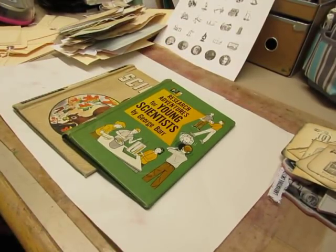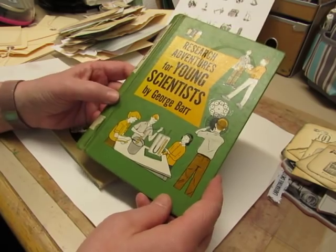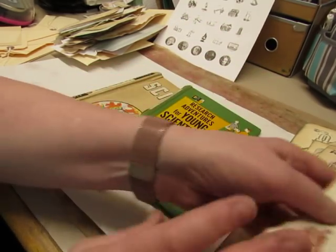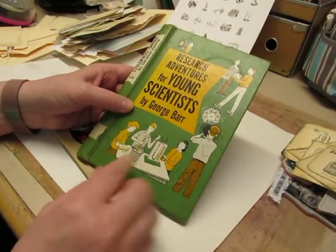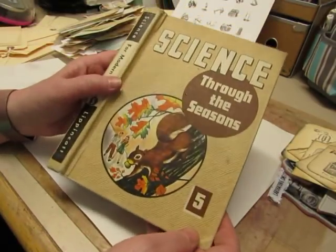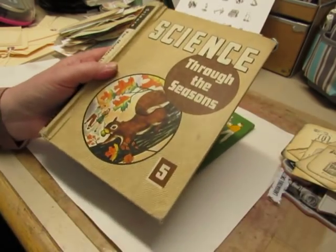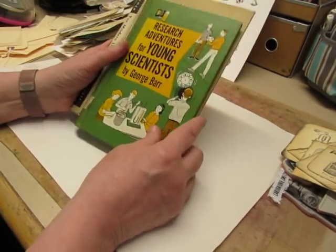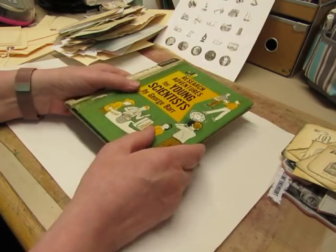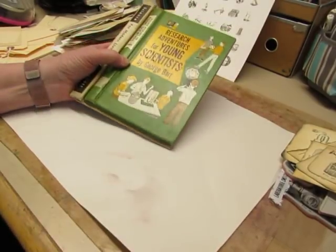Hello everyone, it's Diane, and I'm excited because I finally get to start working on these science journals today. I have these two books. This is Research Adventures for Young Scientists, and it is 1960-something — I think it was 1964. And this one is a custom order. And then I have this one, Science Through the Seasons, and this is 1950-something. And this one will be in my shop. So obviously they're two different sizes, so I will have to cut the papers accordingly. And I think I have to copy-dise some paper to actually start the pages, but I thought I would start out today by making ephemera.